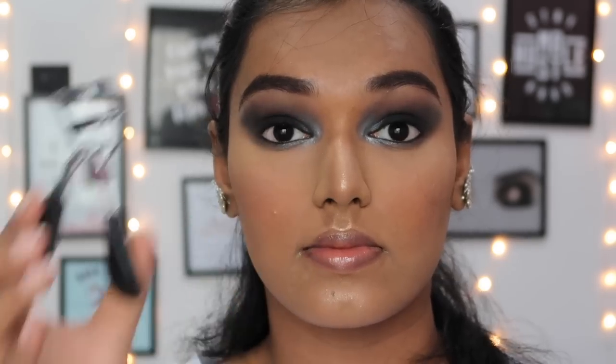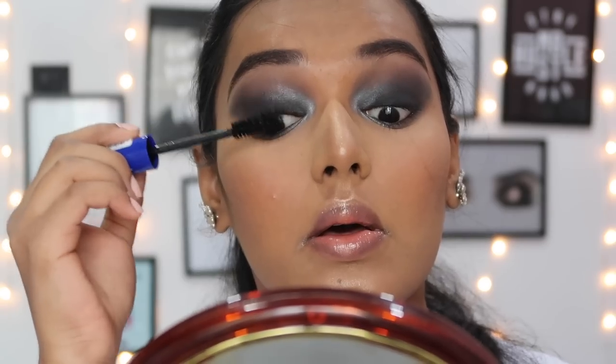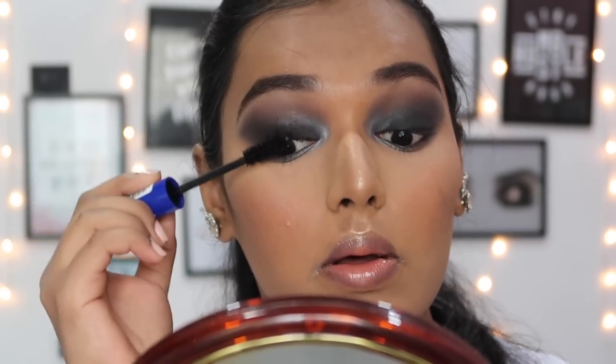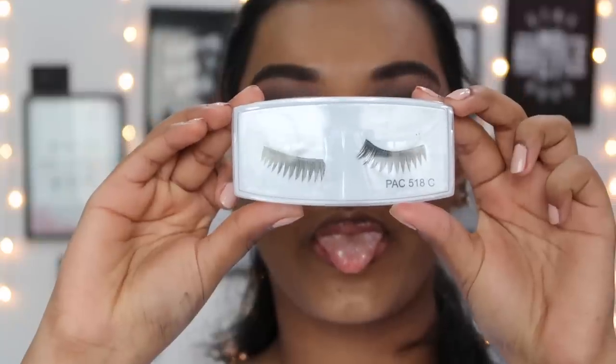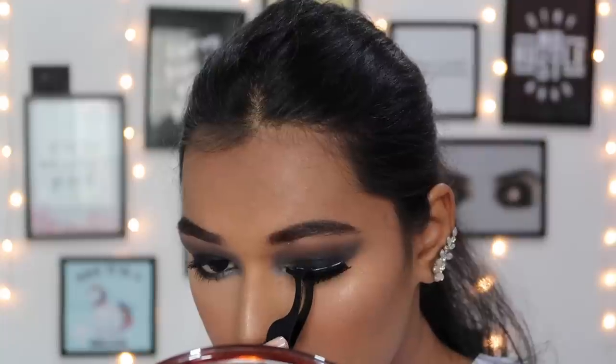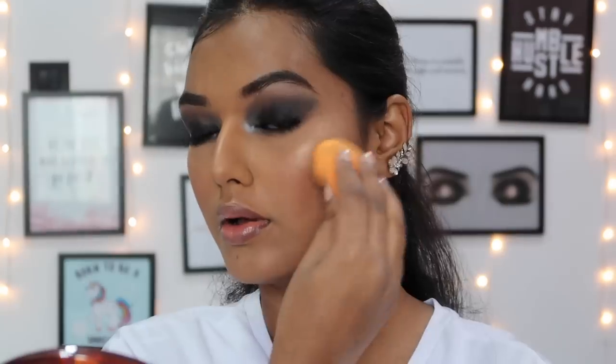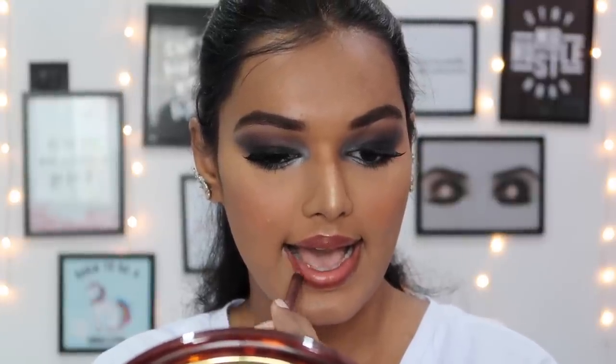I'm curling my lashes using the Vega eyelash curler and taking the Essence I Love Extreme mascara - I don't like it that much but I was going to add falsies anyway. For lashes I'm taking the Baci 518C eyelashes, stuck with the Euro Paris eyelash glue which is my favorite eyelash glue of all time - this adds so much drama to the eye look. I set my face with the NYX Dewy Finishing setting spray to pick up any excess powders.